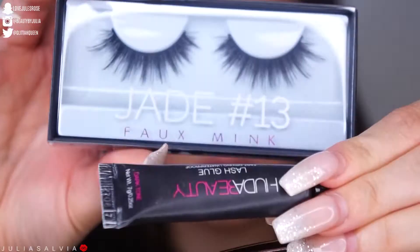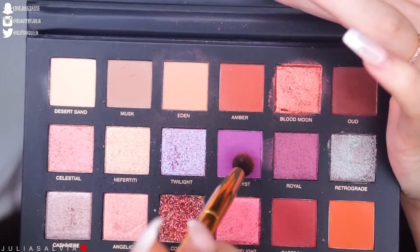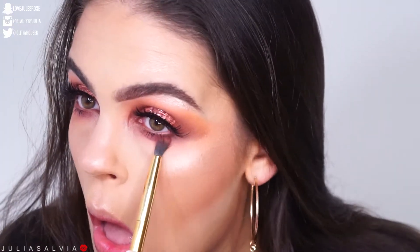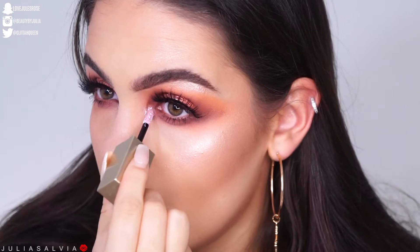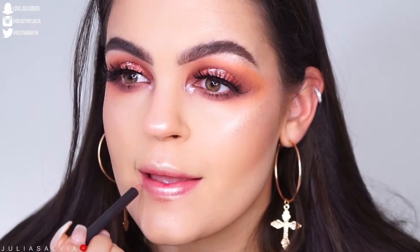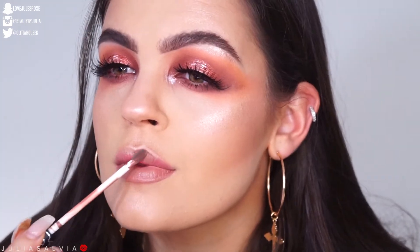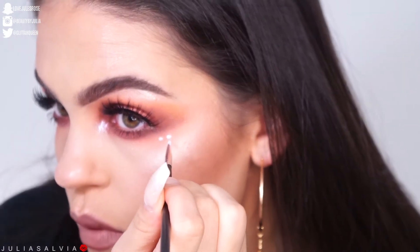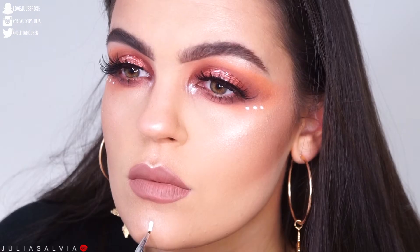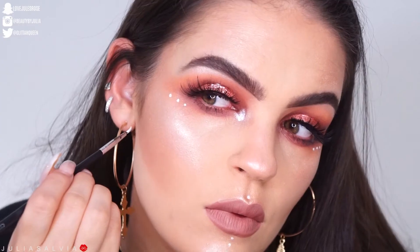I'm using the L'Oreal Lash Paradise mascara, and then applying some lashes — these are the Huda Beauty lashes in Jade. I'm applying a little bit of purple shadow underneath my eyes and steel glitter in the inner corners. For lips, I'm using Bow and Arrow from Kat Von D and Subculture Lip Liner from MAC. Then I'm using the Makeup Forever Flash Palette to draw on a couple of paint marks.